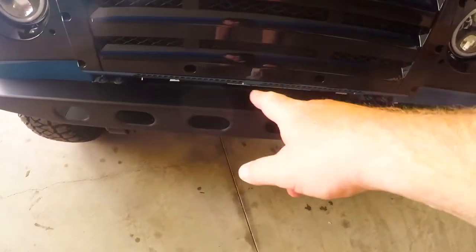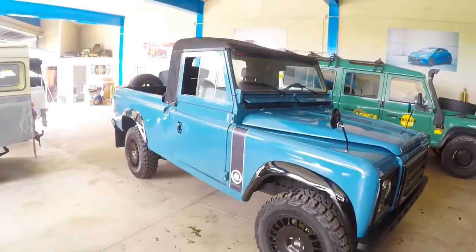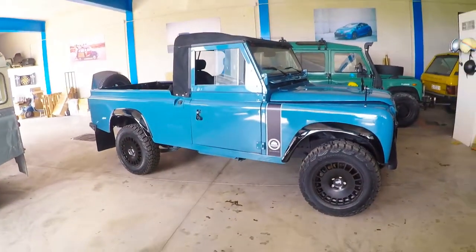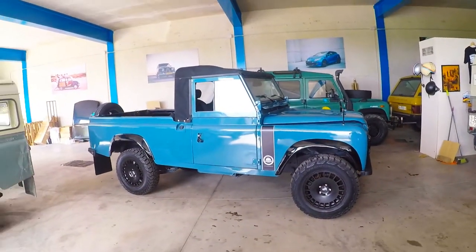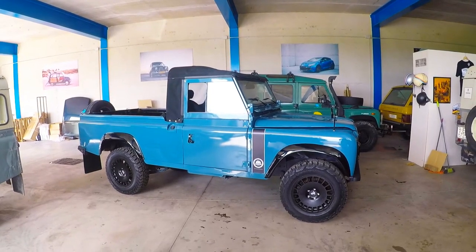Updated grill, military style vented bumper. Very unique and interesting truck. Perfect for road use and off-road use. Fantastic driver.